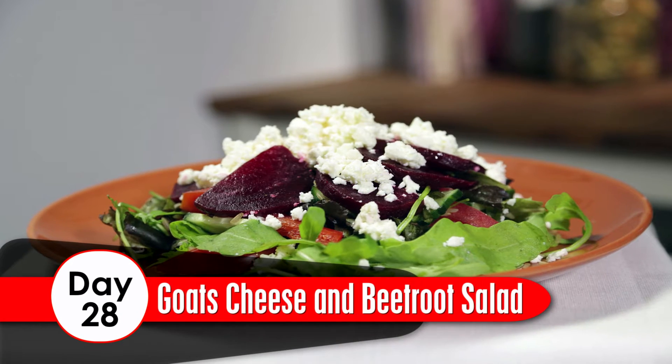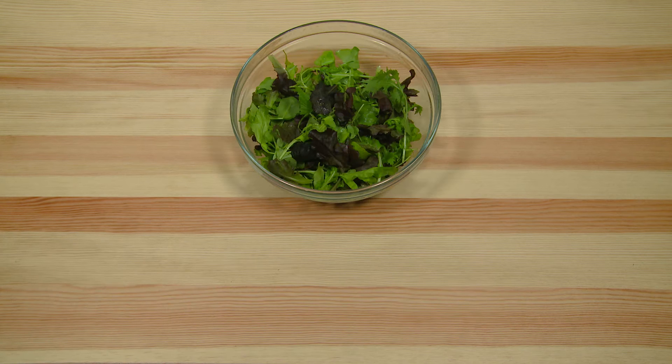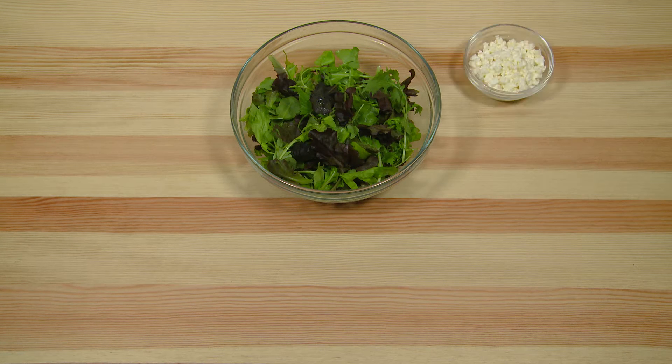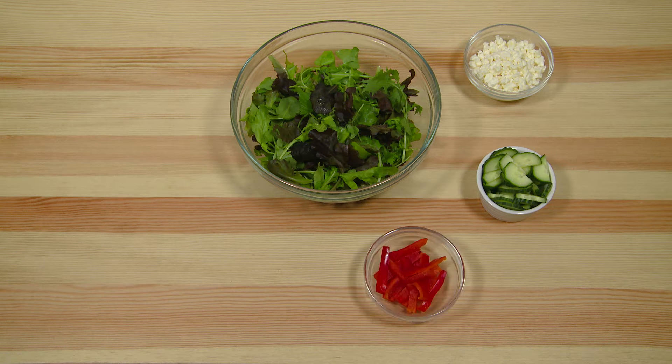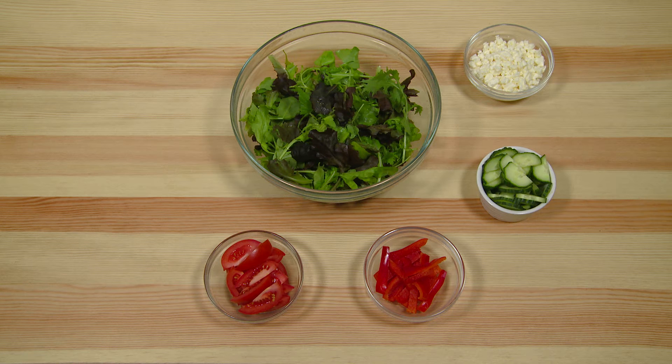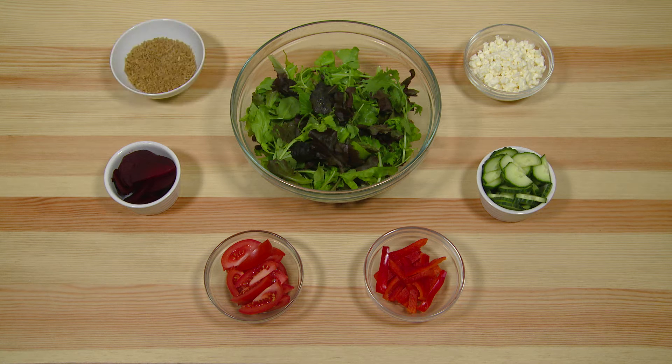Day 28. Goat's Cheese and Beetroot Salad. Ingredients: 100g of salad greens, 150g of goat's cheese crumbled, 150g of cucumber sliced, 1 red pepper chopped, 150g of tomatoes chopped, 100g beetroot sliced, 100g whole grain rice.